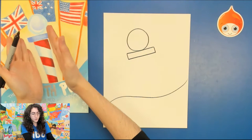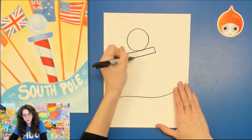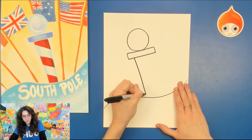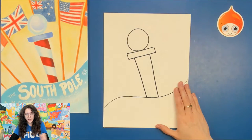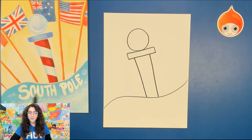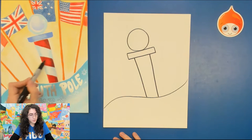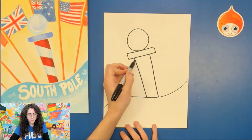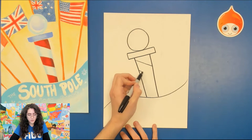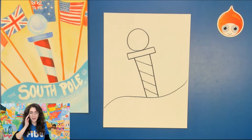Now we're going to draw two diagonal lines. They're kind of coming in towards each other, but not by a lot. You're going to start underneath and draw a diagonal line down, and a diagonal line down. Now the South Pole is pretty cool — it has little stripes on it, so we're going to go ahead and draw those in too. We want four lines to create five stripes. Go to the pole and draw four evenly spaced lines as best as you can, and this will give us five stripes.